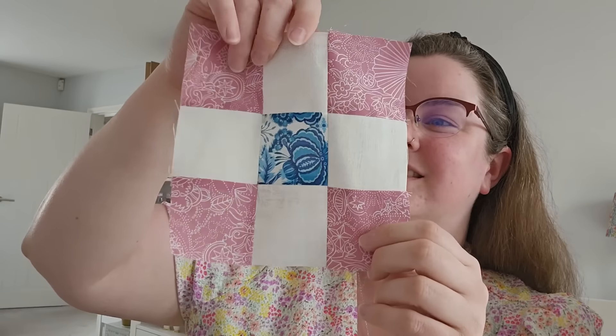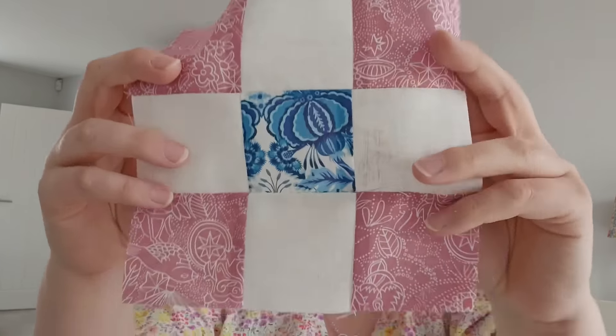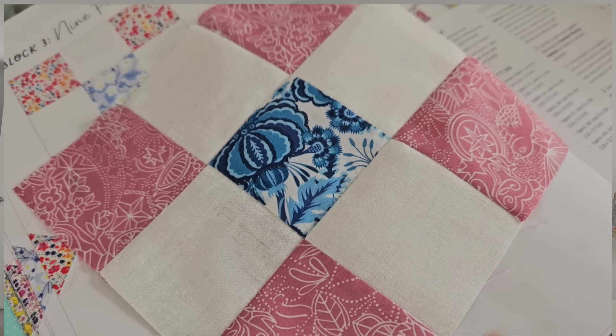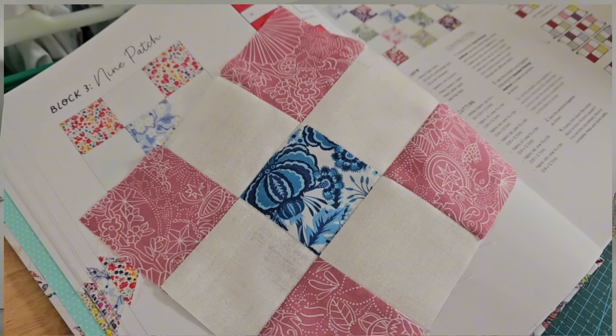Take two - the seam ripper is now firmly away, and the nine patch is redone. I think it was the centre one that was slightly out and I'm really happy with how accurate it is. My seams match really nicely - the centre ones were out. It's still a millimetre short of six and a half inches but that'll be fine by the time I add the sashing on.